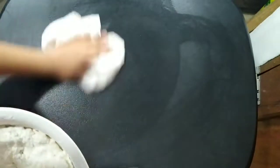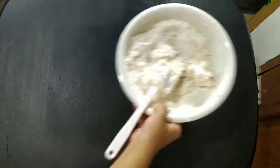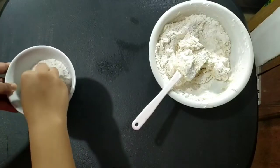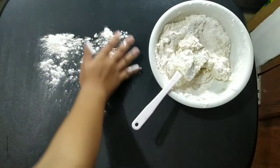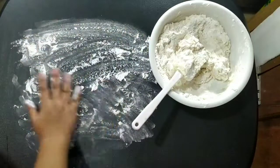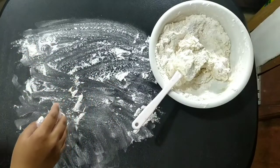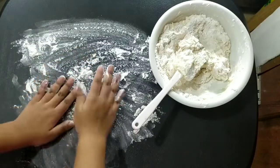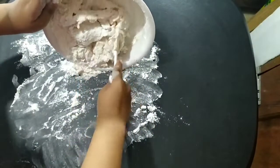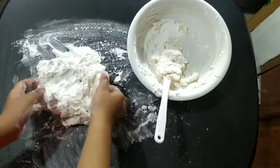Flour your workspace. For me, it's better to knead the dough on the table rather than in the bowl, so get your extra flour and put it on the table so the dough doesn't stick. I suggest sitting down or getting a chair because this might take a while. Place the dough on the table — make sure your table is clean so the food doesn't get dirty. Knead the dough.